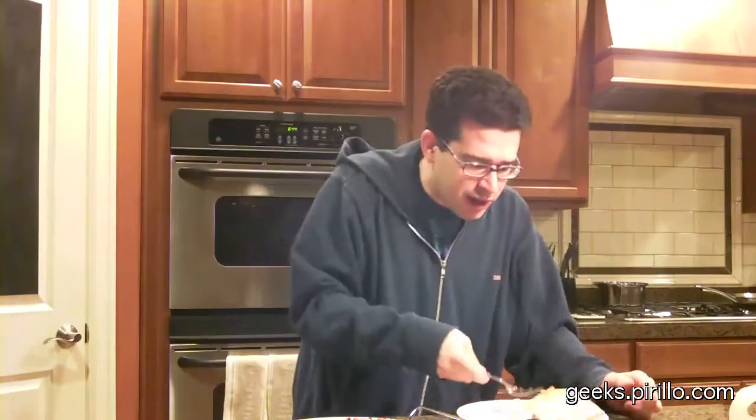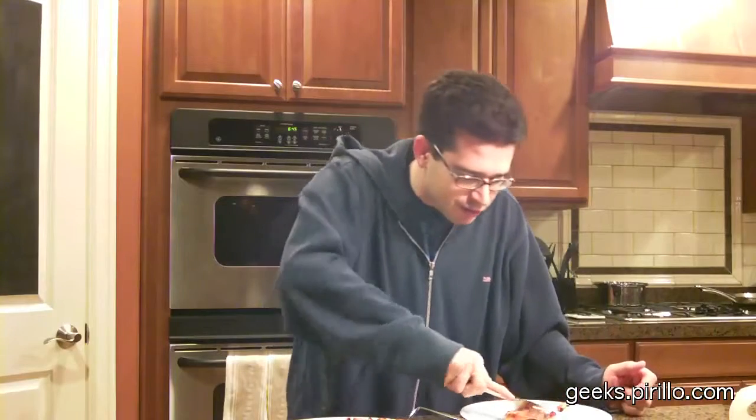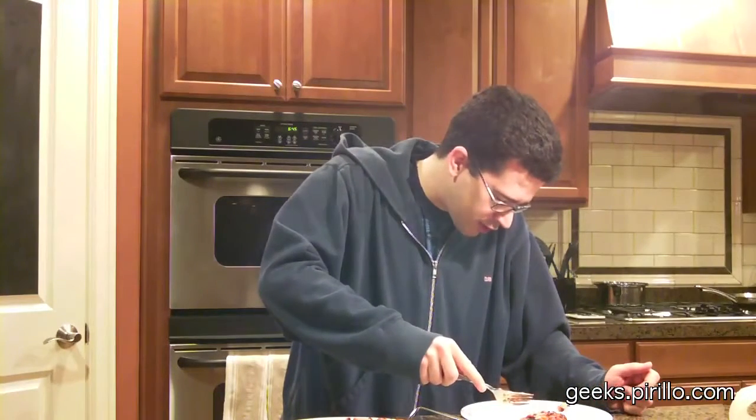Now, I could make my own pizza, but of course it wouldn't turn out all that well if I were to make it myself. This is the pepperoni, which apparently Wicked's going to eat.